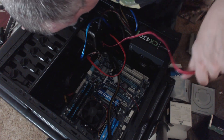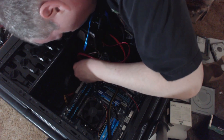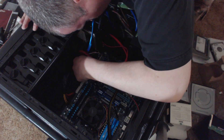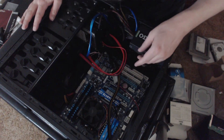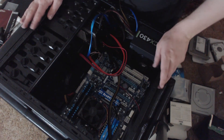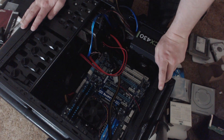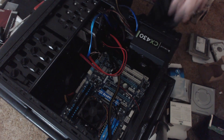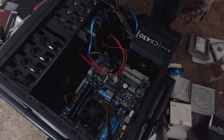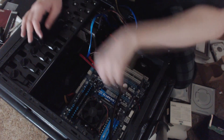I remember the glory days of IDE — you'd have to go in and manually mess around with jumpers, sometimes for hours, until you figured out the right jumper settings. Okay, I think the only component left to go in is the DVD drive, and then I think we're done and actually ready to fire this puppy up.